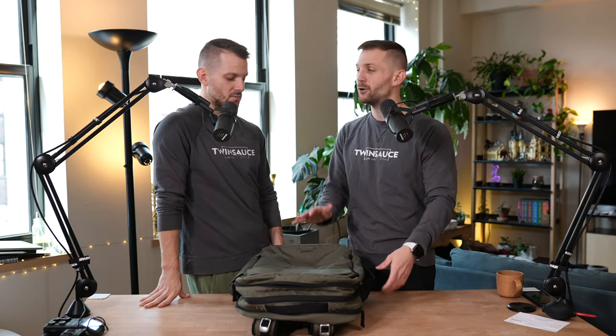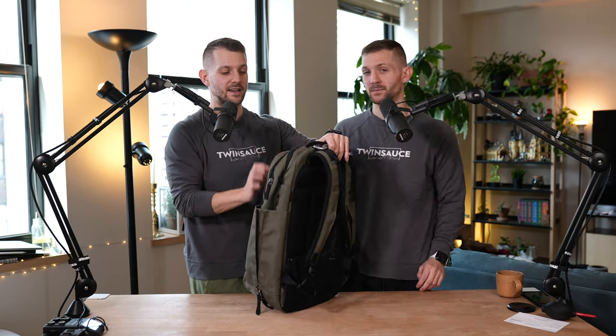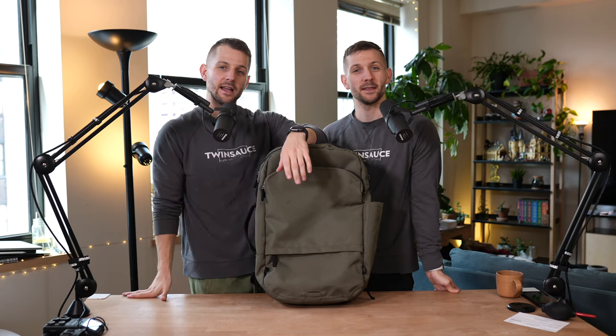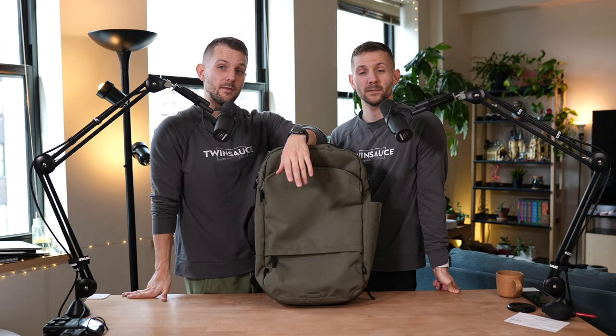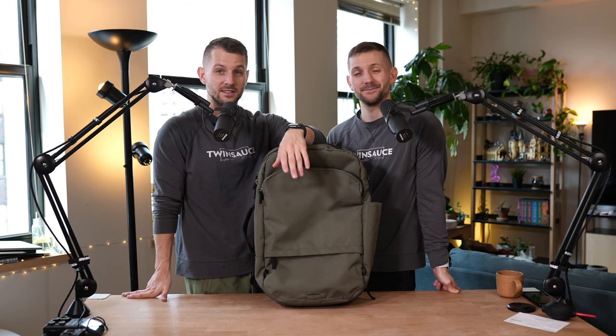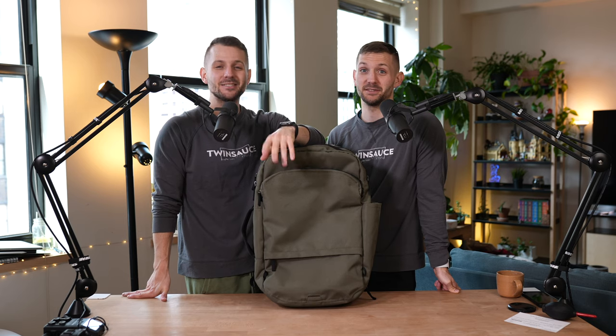The thing about the Pact that I like the most is the intentionality — everything has a purpose, everything has a reason. We are just so thankful for Pact and the intentionality that they bring to the bag market. We've bought many bags from them and we love them, and the fact that they wanted to partner with us on this video is really cool. If you are interested in buying this bag, it does sell out a lot and it just restocked, so I would just run — don't walk — over to their website, use the link in our Linktree, use the code TWIN SAUCE to get 15% off.